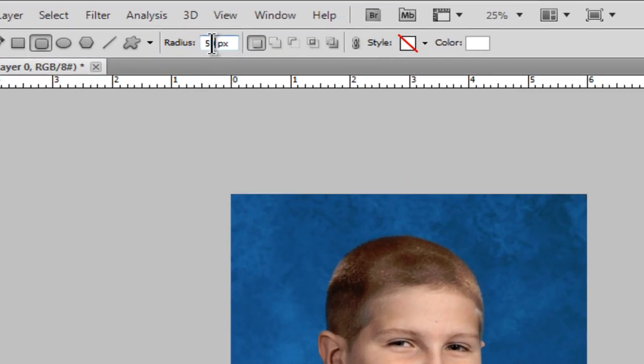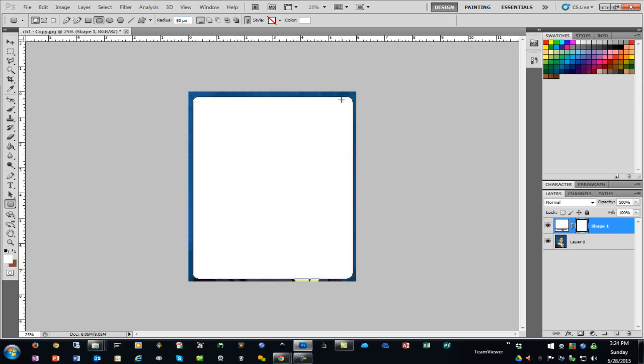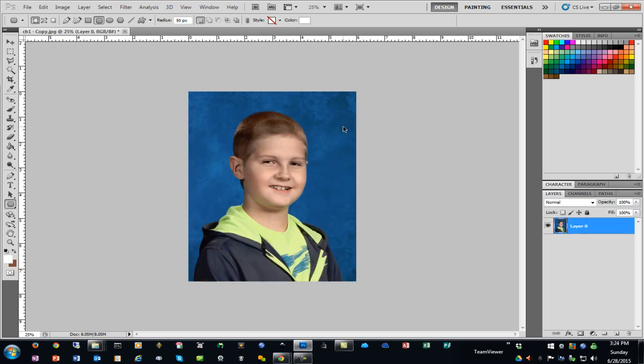Up at the top, you'll have a radius setting — that is how much of a curve you want on your corners. You may have to adjust this for every photograph depending on the resolution. I'll set it at 50 and draw the shape to see if it's rounded enough. That's not as round as I'd like, so I'll undo with Ctrl-Z and increase it to 100 pixels.